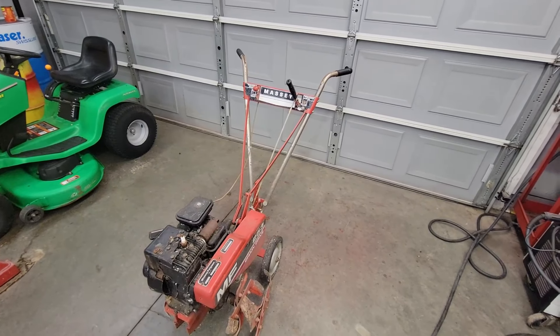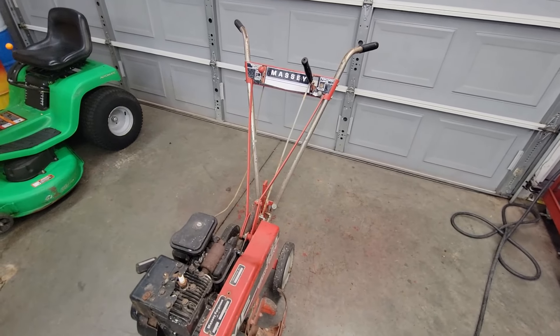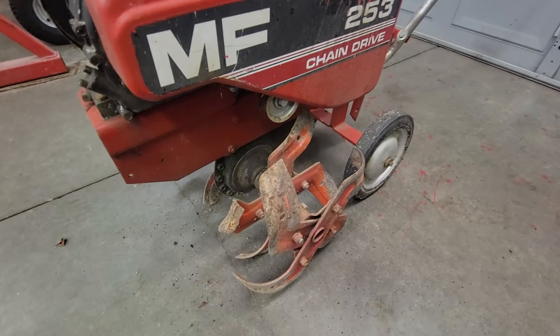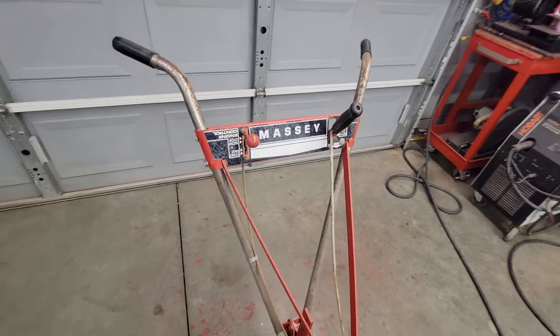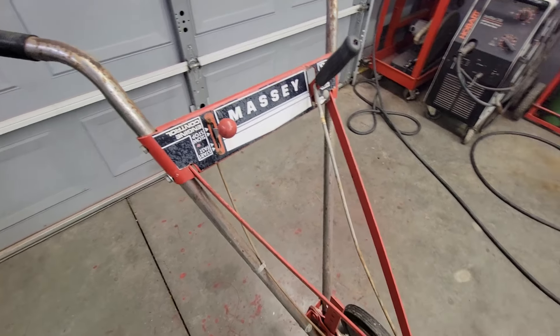We got this early 70s — I'm guessing 1970 to 1973 — Massey Ferguson 253 rototiller. This thing's been sitting for about 15 years in a shed, from where I picked it up and what the guy told me. Very simple machine to use.